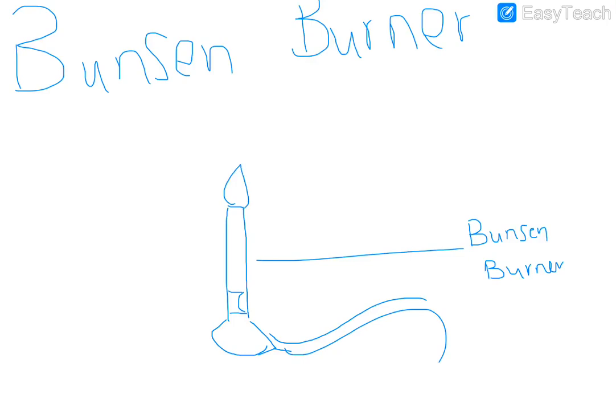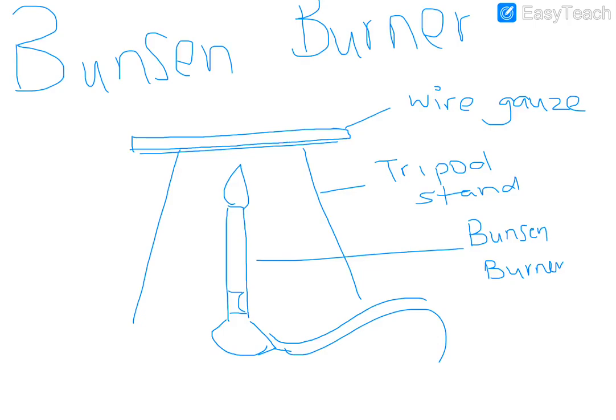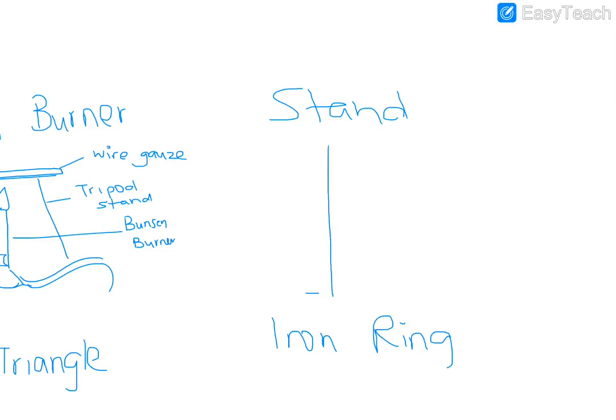If you want to show the flame that's fine. When drawn with a tripod stand, the tripod stand looks like that with the wire gauze going on top. That's the tripod stand. Some labs use a stand and ring to hold things over the Bunsen burner, but we use a tripod stand.